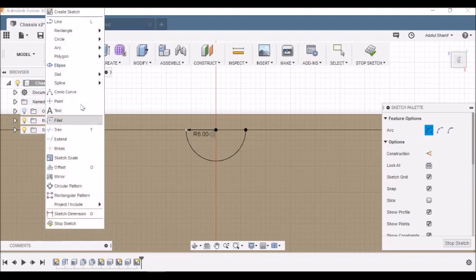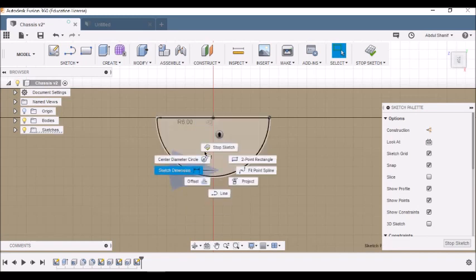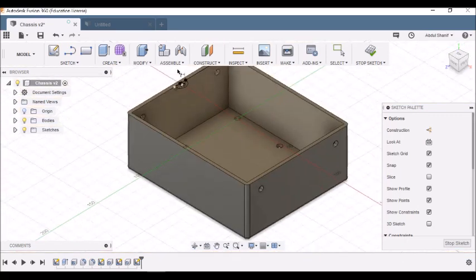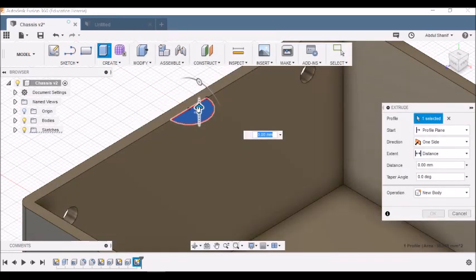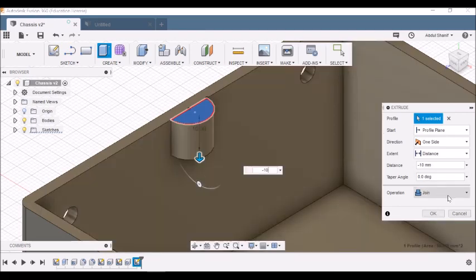Go to Sketch > Point and place a point along the red centerline of the arc. Press Escape, then right-click on the point and add a Sketch Dimension — set it to 2 millimeters from the inside line. Then go to Create > Extrude, select the arc profile, and type minus 10 millimeters so it extrudes downward 10 millimeters. Make sure the Operation is set to Join, then click OK.